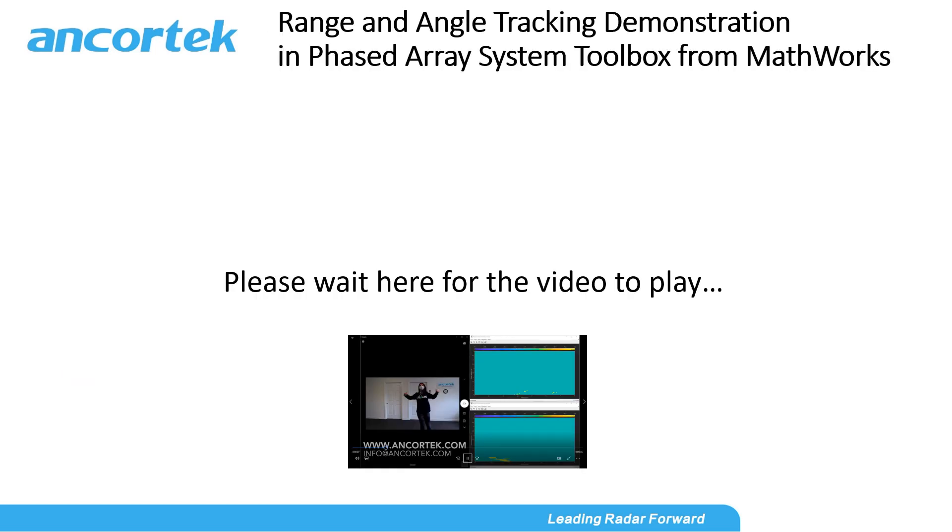Range and angle tracking demonstration in the Phased Array System Toolbox from MathWorks. In the following video, the range-time waterfall and angle-time waterfall trajectory maps will show that the MIMO radar is able to track a person's exact movement in range and direction angle. Enjoy our video.